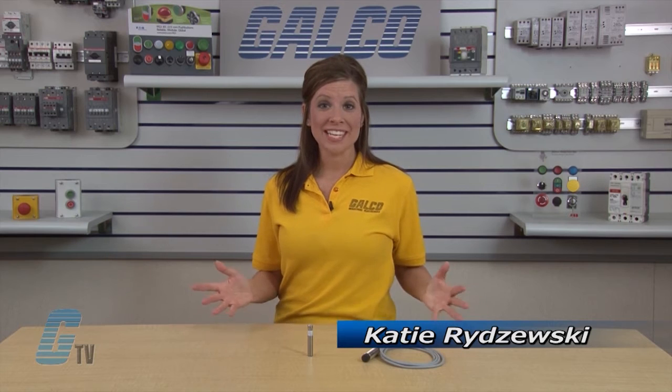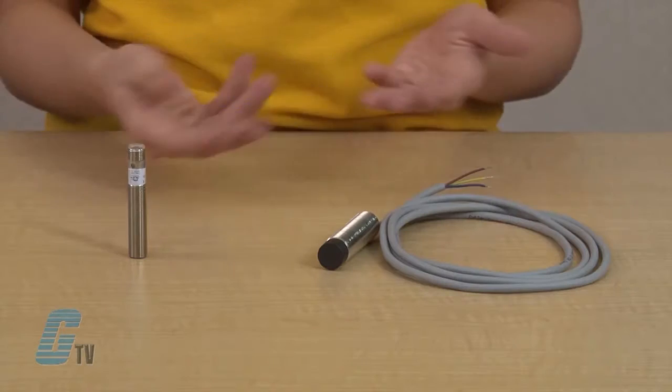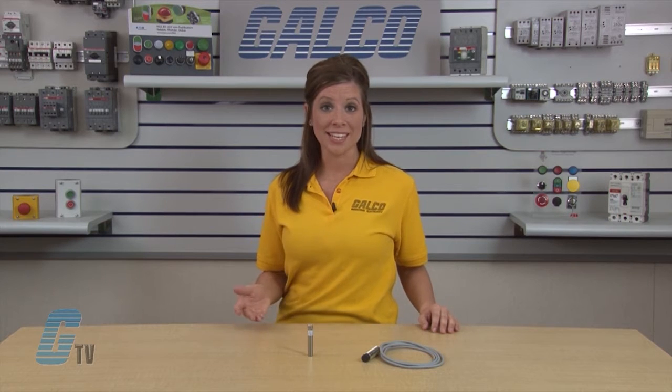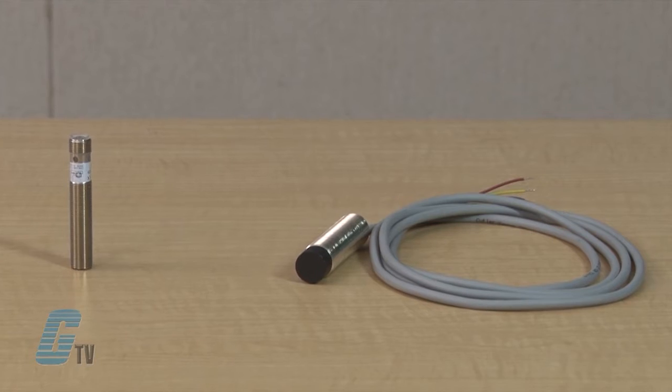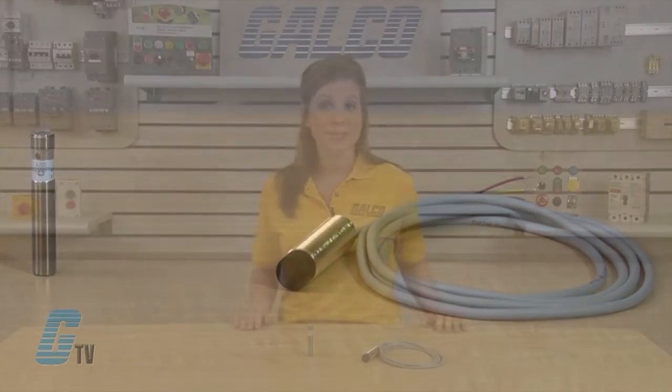Welcome to G-TV. Today we'll be taking a look at Eaton Cutler Hammer's E57 Global Series Inductive Proximity Sensors. The Global Proximity Sensor is optimized for applications that only need functions necessary for basic, reliable sensing with the high volume OEM in mind. Instead of paying for extra functionality or designing a system around a sensor, the Global Series Sensors are application specific with models from 8mm to 30mm.